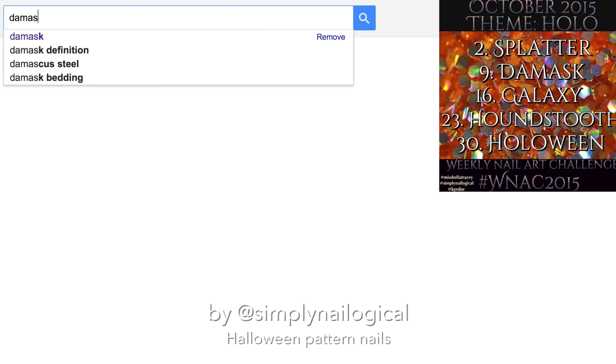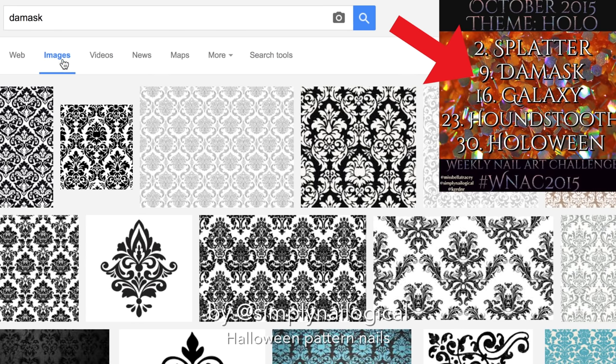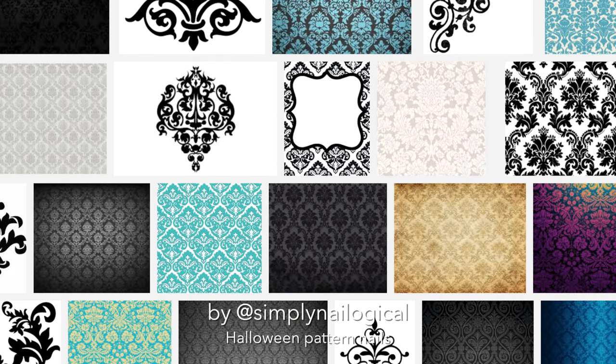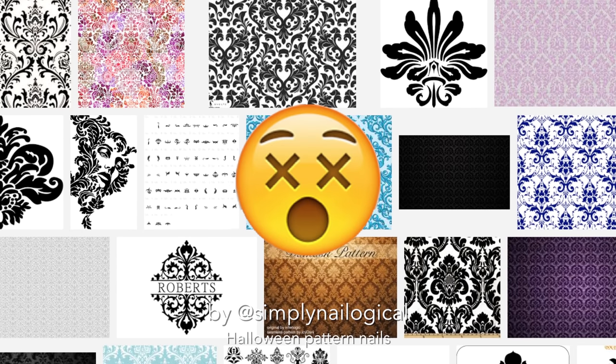So my goal here is to paint a damask design on my nails. So I googled it to get an idea of what kind of pattern it is, and the first thing I notice is, oh shit, all of these are extremely intricate. How am I going to paint this? I don't know.